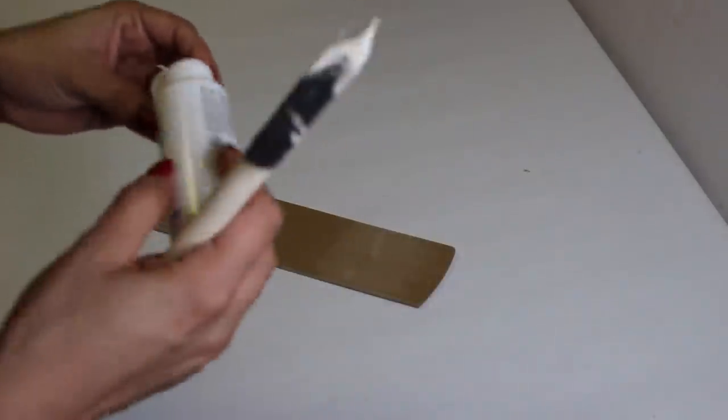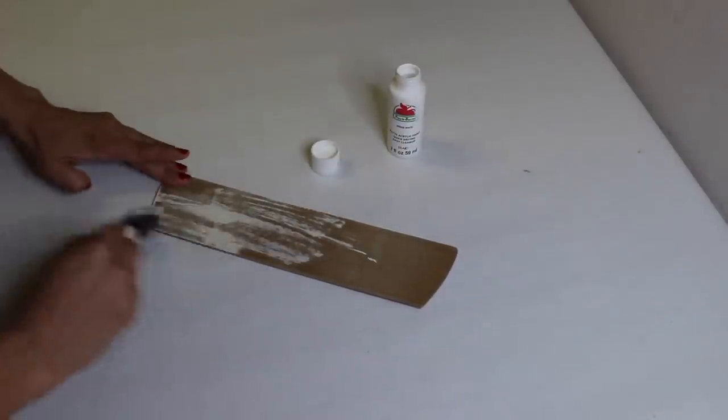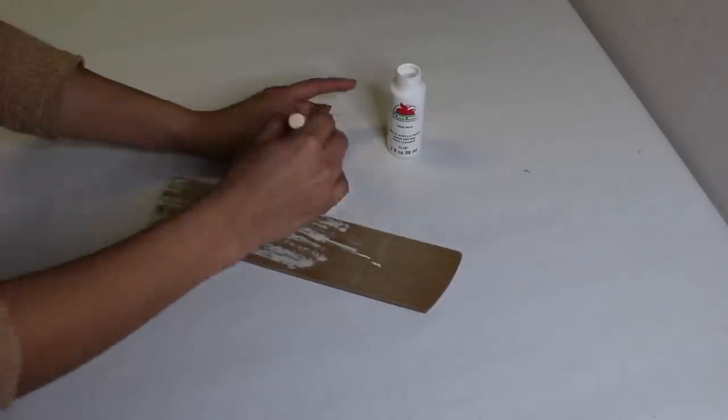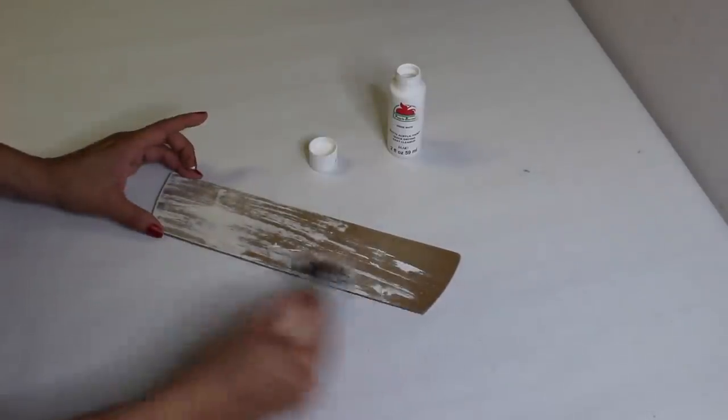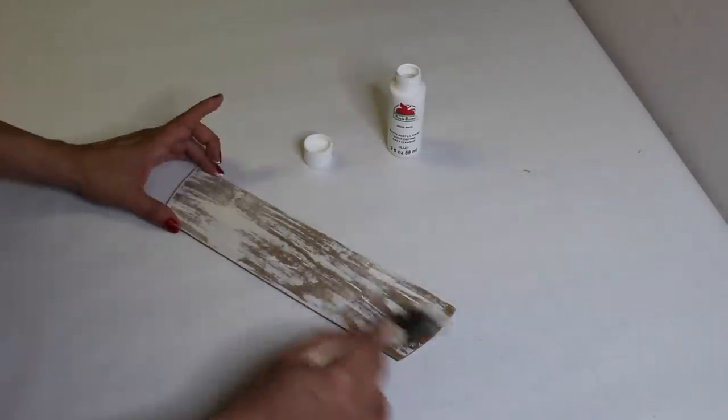I sanded that down a little bit, and now I'm just taking some white Apple Barrel paint and lightly going over the back, making sure I don't cover up all of that brown part because I want it to look a little rustic.